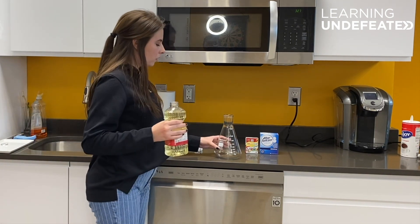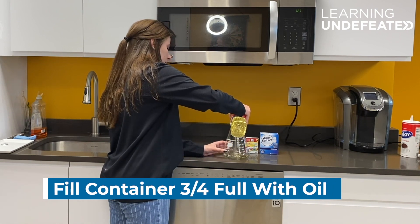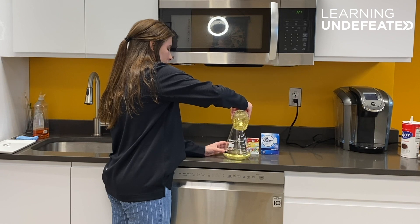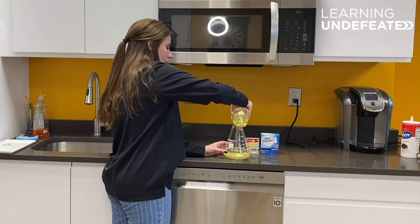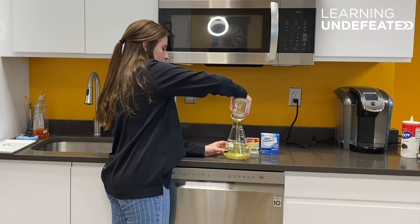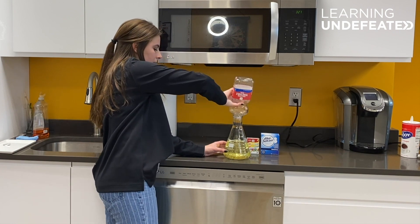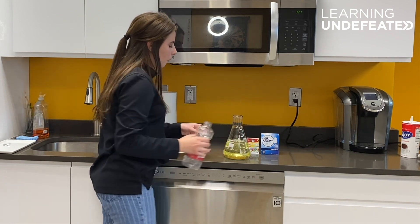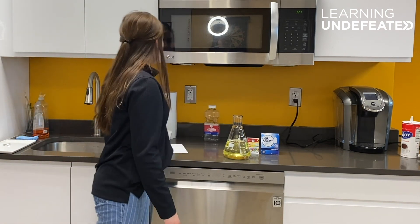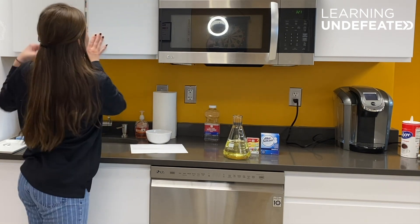So we're just going to go ahead and fill this container about three-fourths of the way full with vegetable oil. Just because of the wideness and thickness of our container we used all of our vegetable oil. If you want to use something probably a little bit taller and skinnier like a cup, it might work a little bit better.